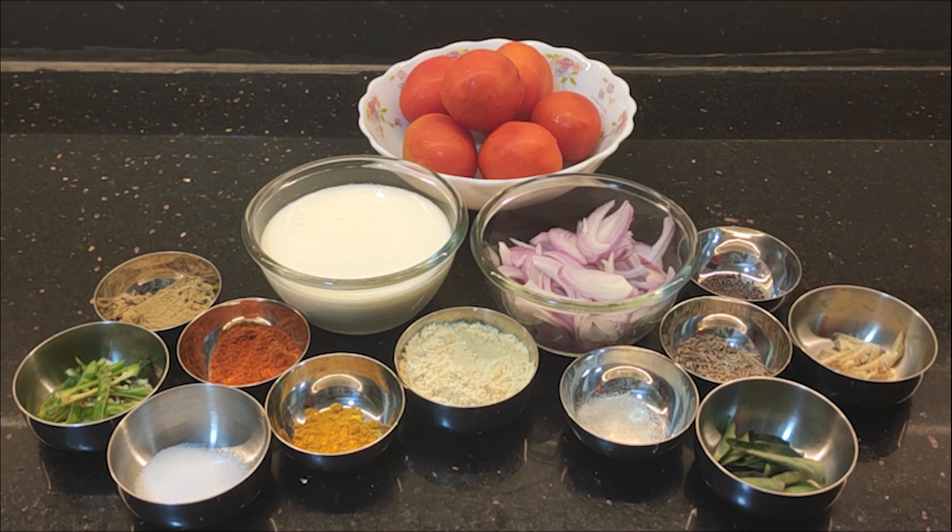We will have a quick recipe for you. This is a tomato curd-based gravy.